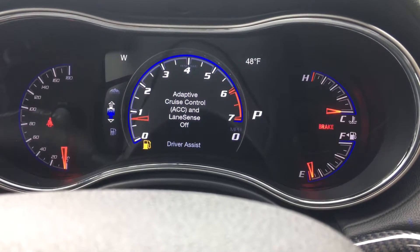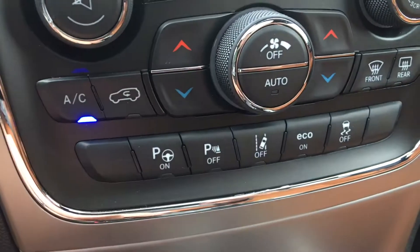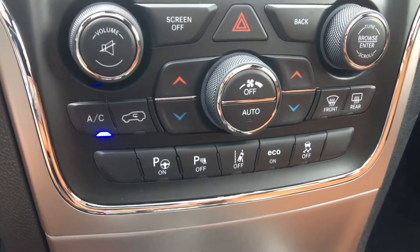You also have adaptive cruise control and active lane sense. This lane sense is pretty awesome — it's off right now, but what it does is keep you inside the lines.